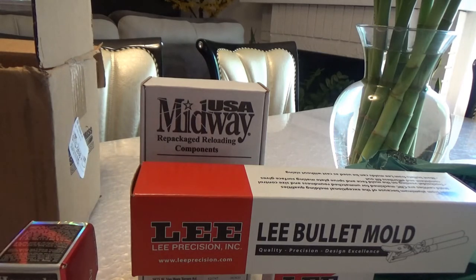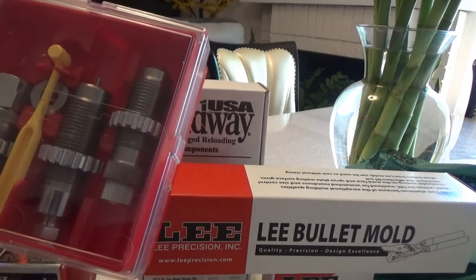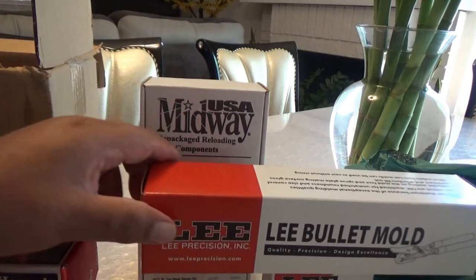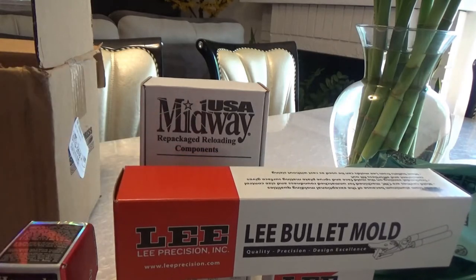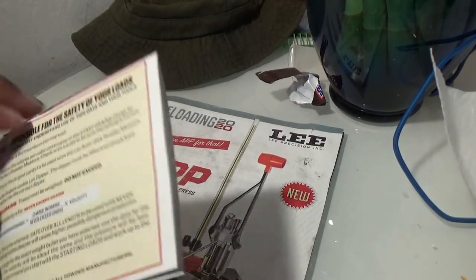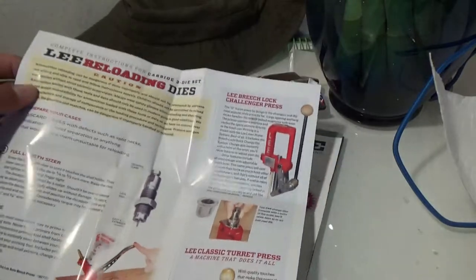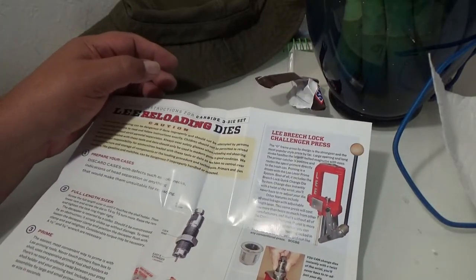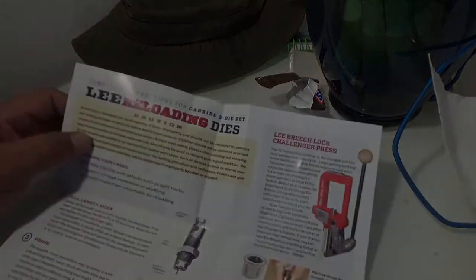What we're going to do is put the components together, and from there we'll go ahead and start setting up the Lee Loadmaster 1000, then start melting some lead and get this mold into production. I'm really excited about loading this caliber because I believe the 32 H&R Magnum suffices for most of your 32-caliber needs as far as handguns go, and even carbines for that matter.